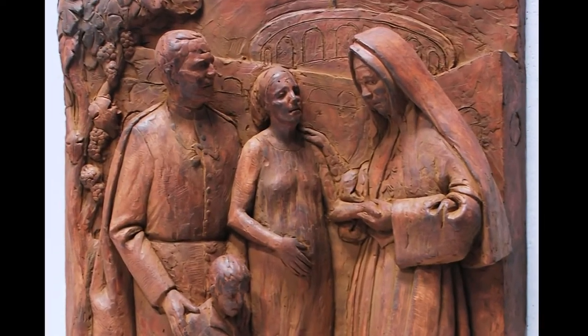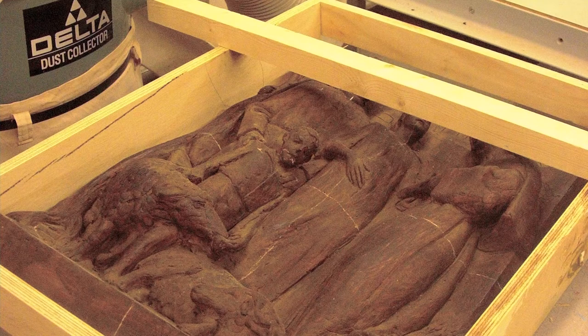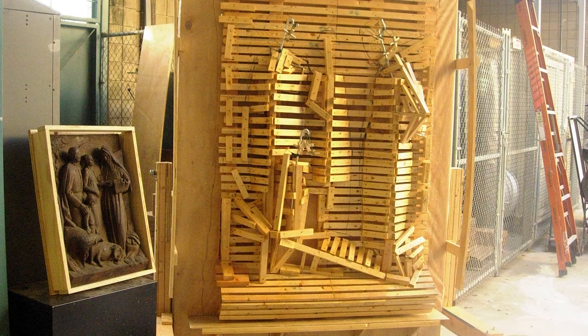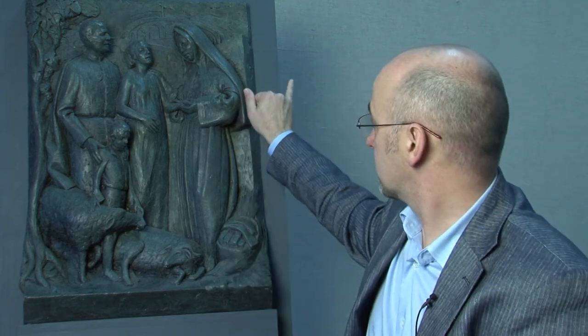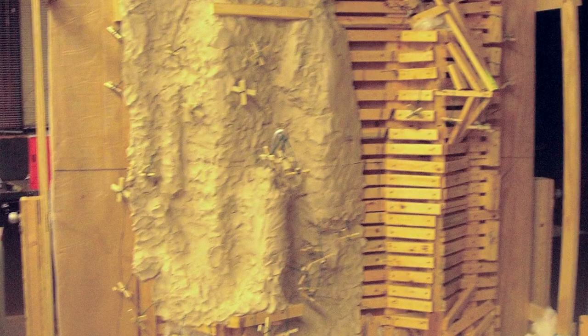Once we have approval of the model, I then used a very old technique of enlargement — probably dates back as far as the Greeks. I constructed a frame around this piece, and I then constructed another frame that was 12 inches deep and three times the size of this. Any time I took a measurement from the frame around this piece, so if I wanted to locate a point on the large piece, I would measure from the frame's edge into that point. If it was four inches, it means that on the large piece it would be 12 inches in from the larger frame.